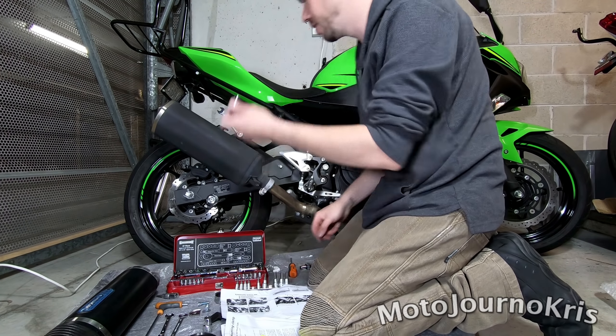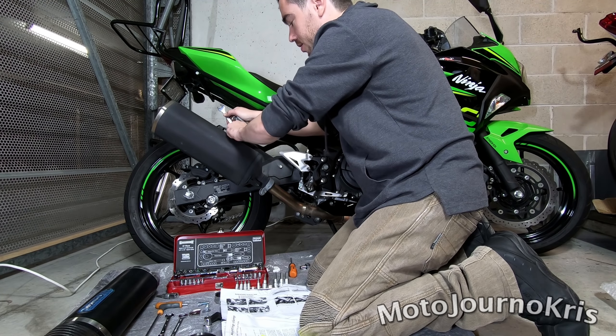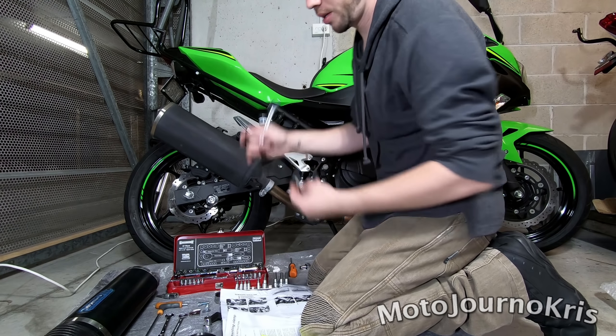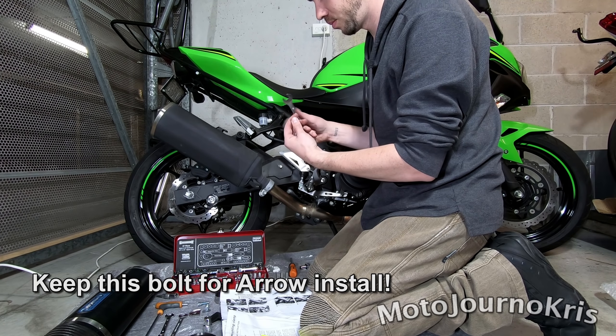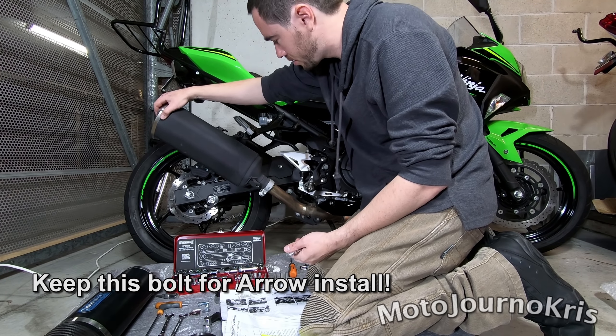Now for anyone wondering, it's a 10mm socket and a 12mm spanner on the other side. I'm going to unscrew that, and the exhaust is now just hanging free, as you can see there.